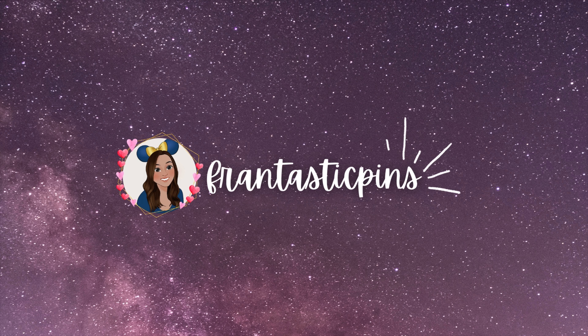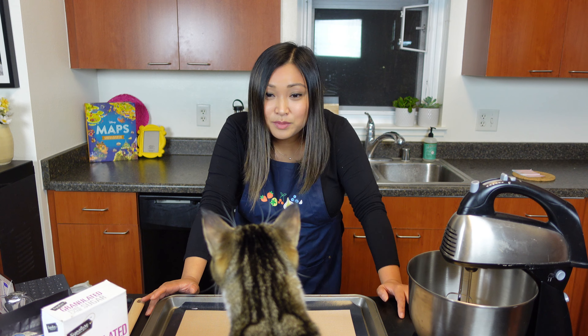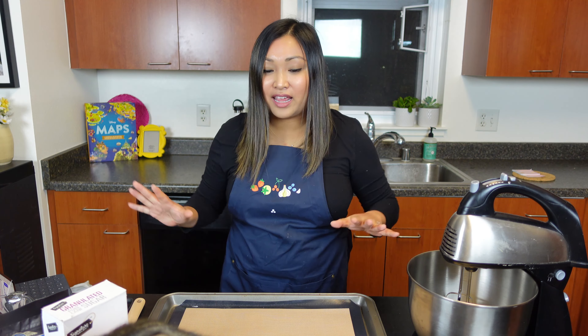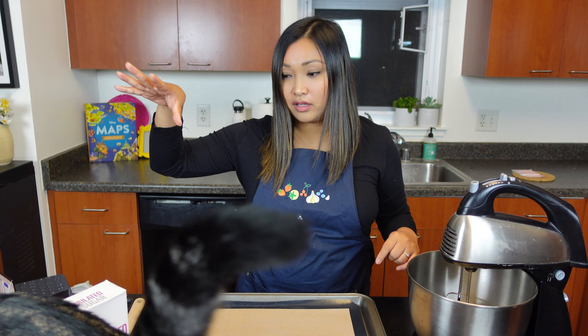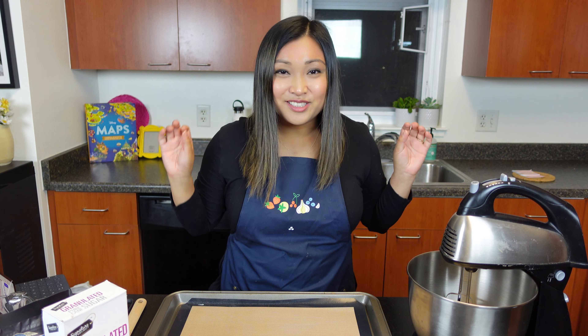Today is a first of its kind on Frantastic Pins — I'm doing my first ever baking collab. If I was baking for other people I would be more aware of my cats climbing everywhere, but since this is just for me and Jacob, it's fine. This collaboration is hosted by Jen and family over at Life Joyfully Done.